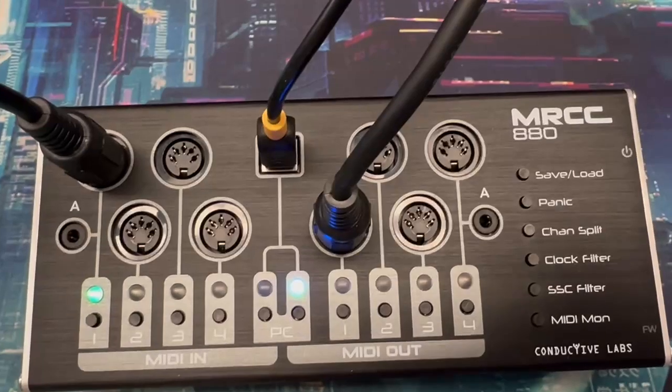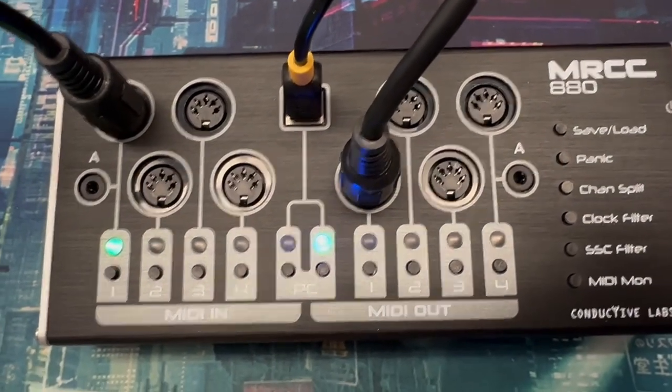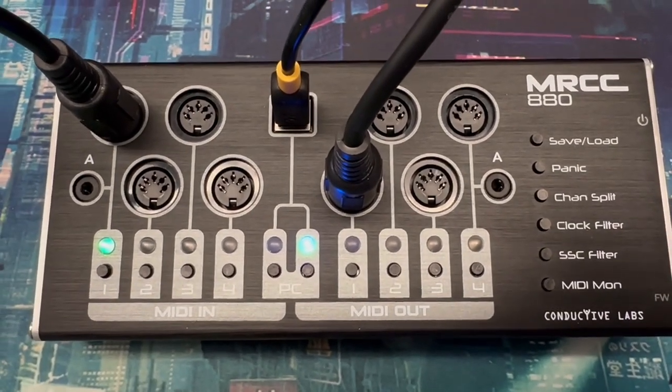Next is the panic button. Just push it if you have a stuck note, and it will send an all-notes-off message to the ports that are routed.